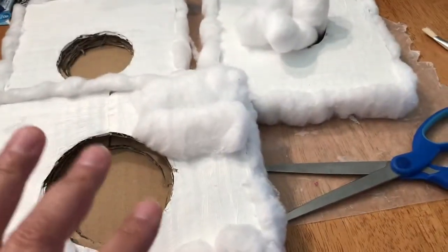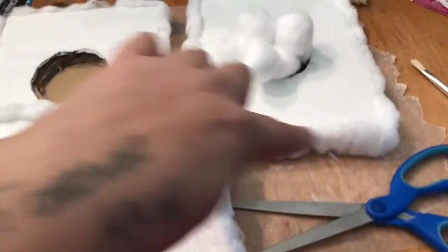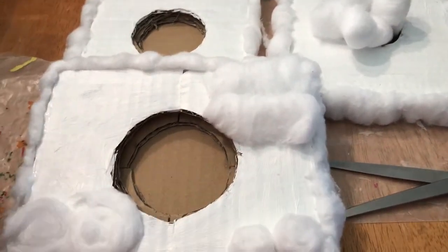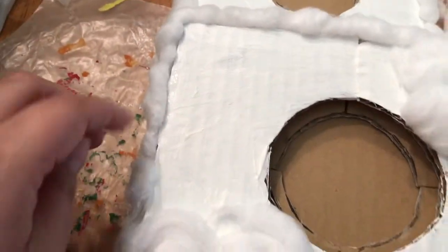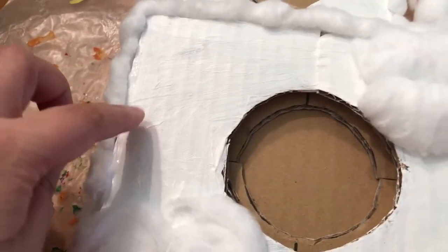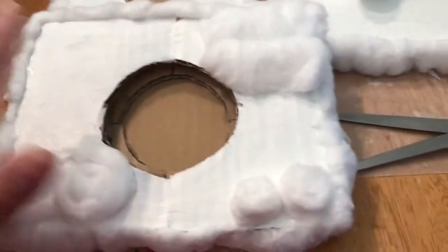I did the same method as I did with around the outside of these. I did this a while ago, so they're starting to dry. They're not anywhere near dry yet, but I can tell there's a little bit of a shine along the side here. This is not dry yet.